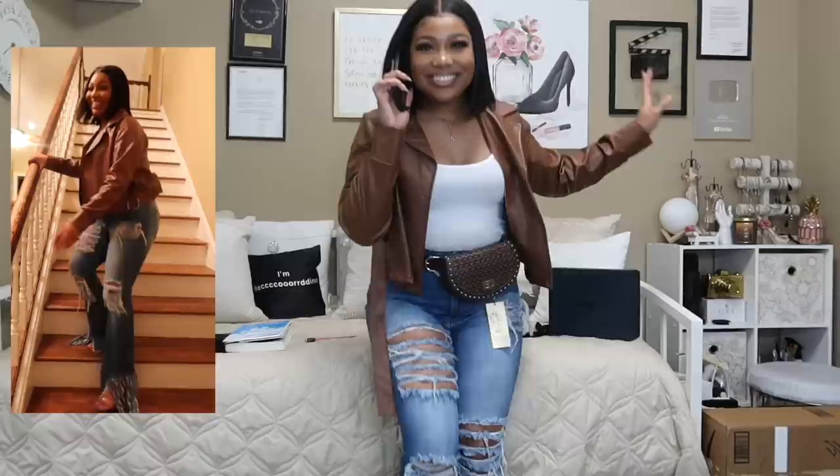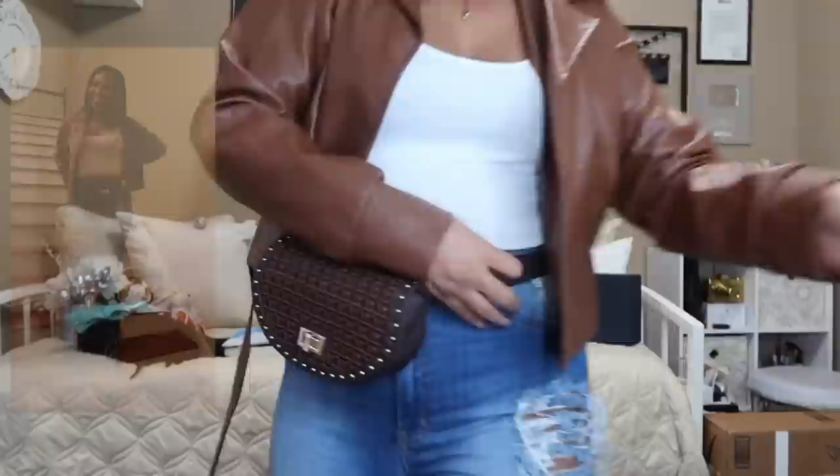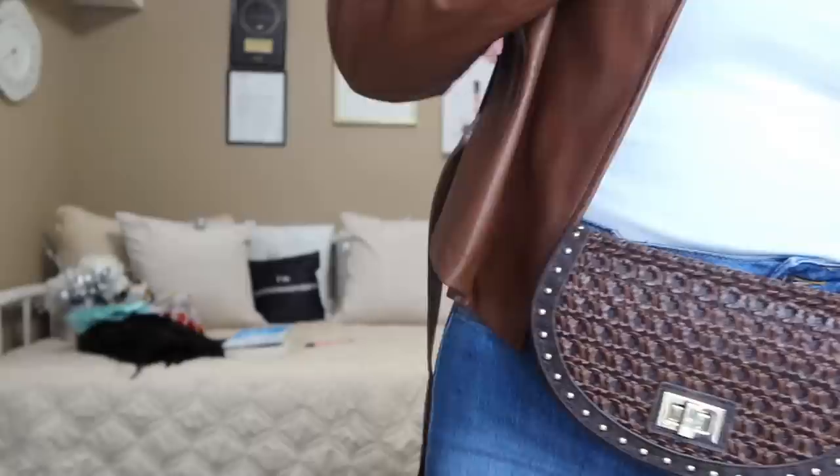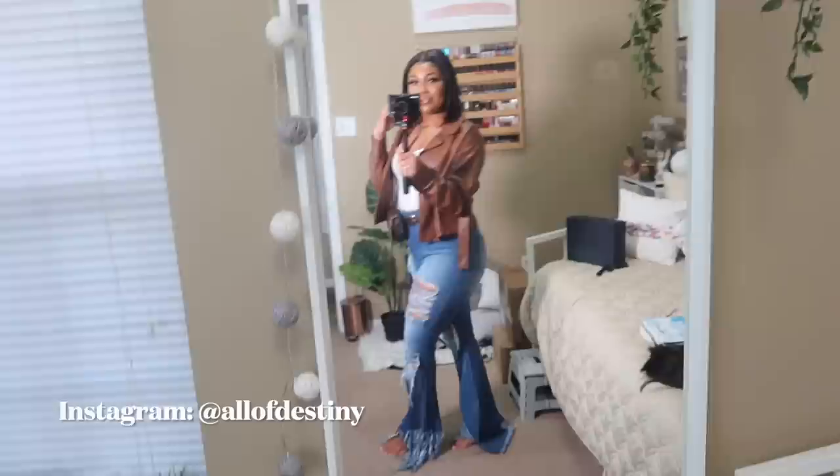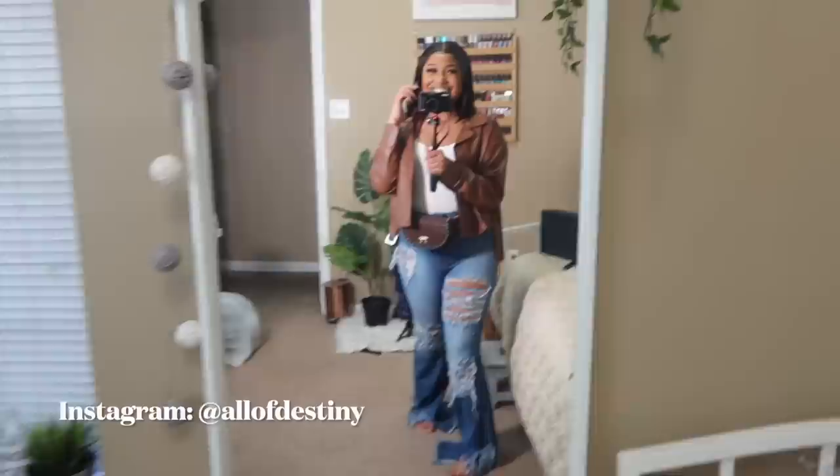Now it's time for my outfit of the night! My jeans are from a store in the mall called Hotish — if you live in Memphis it's at the Wolf Chase Mall. My belt bag is Steve Madden, the jacket is from Boohoo from about two years ago when I did a collab with them. I'm wearing a regular white tank top and Betsy Johnson heels. Be sure to check out the pictures on Instagram and comment 'grown woman vibes' so I know where you're coming from. I absolutely love the way everything turned out — I hope you enjoyed this video!